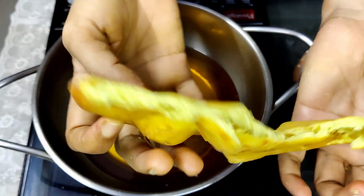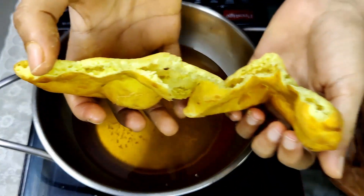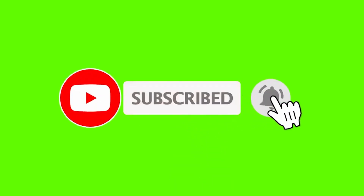See how fluffy and beautifully they have turned out — these are really very nice and have an excellent flavor. You must give it a try and I hope you like my recipe. Please do comment in the comment section below, subscribe to my channel, hit the bell icon for notifications, and until next time, goodbye.